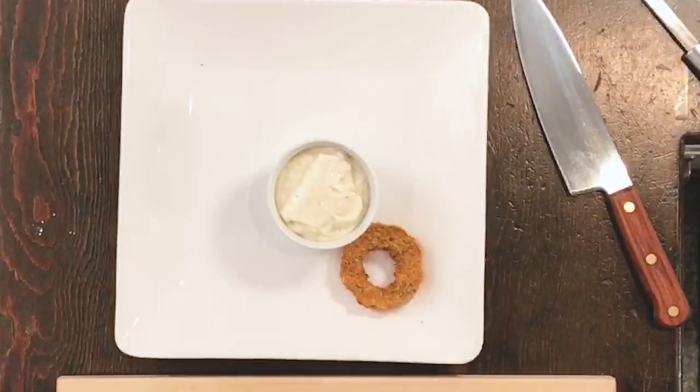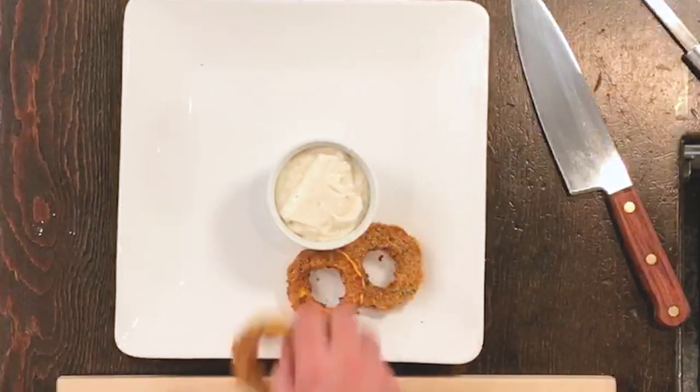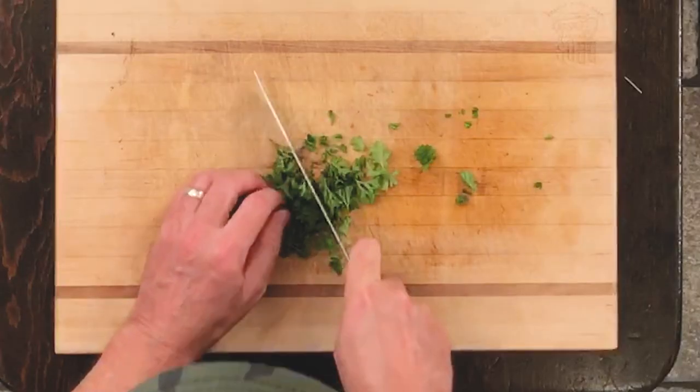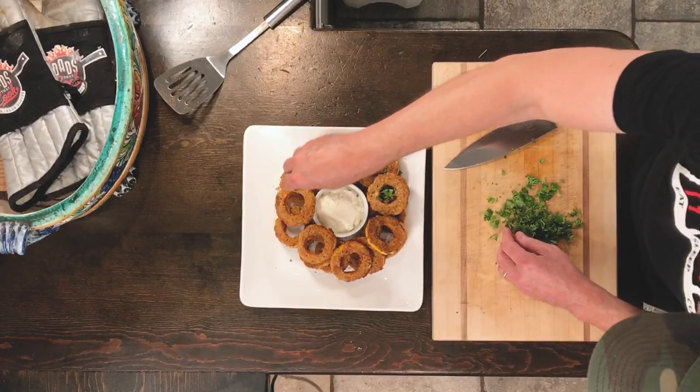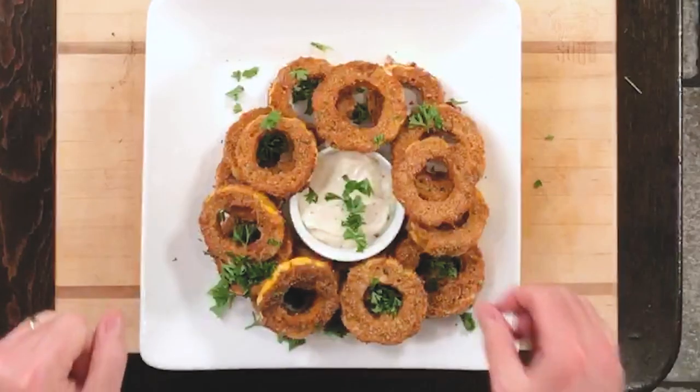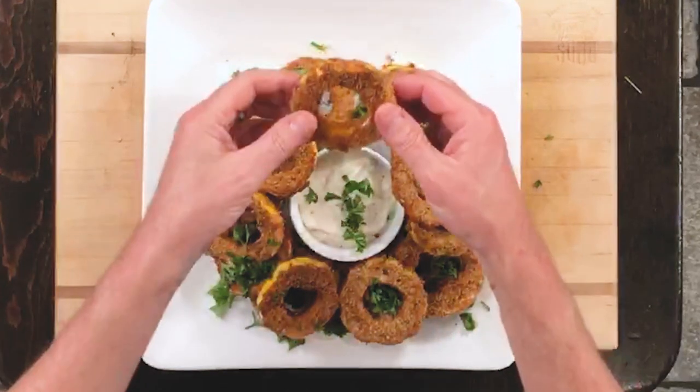Let's see if we can pull these guys off. Just place those right on here like so. Look at that. I'm just gonna bust out a little bit of this parsley and we'll just sprinkle a little on top. Oh my god, these are so amazing. Let's try it out. Let's see how it works and see how it tastes. Let's grab one of these bad boys right here. They're hot.